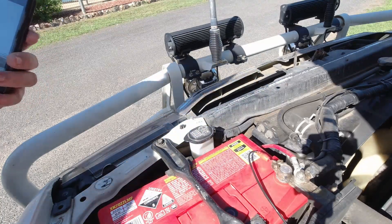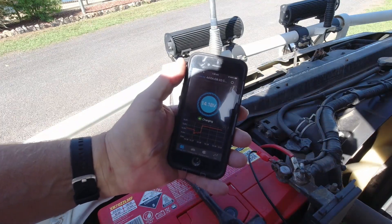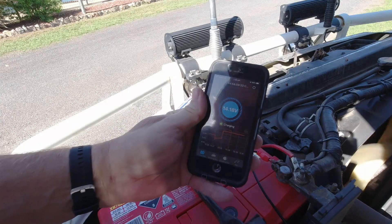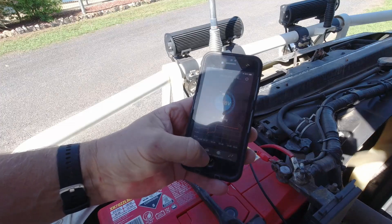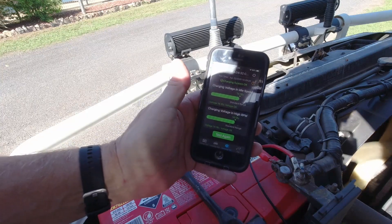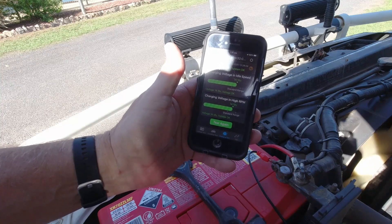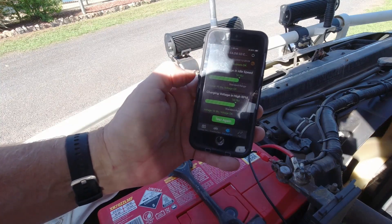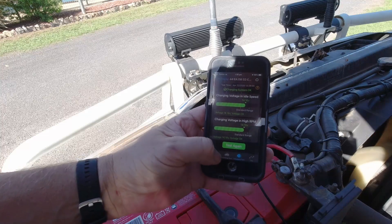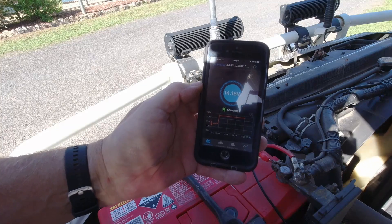Engine was probably a bit noisy but there she's connected. Charging at 14.18 volts. Charging voltage at idle speed — charging system's okay. Proper range of 14.16 to 14.18 volts. Well that's good, she's charging up.